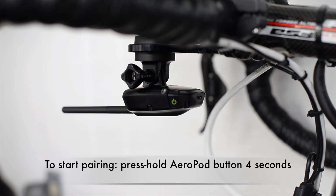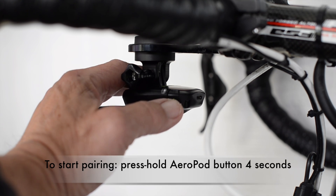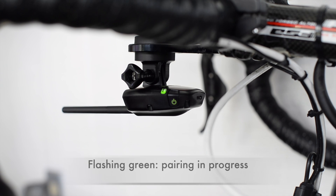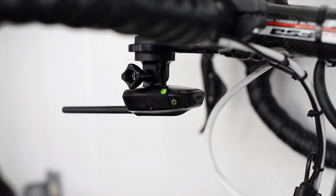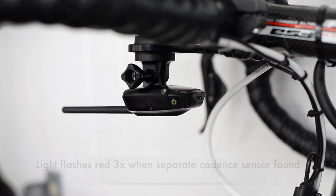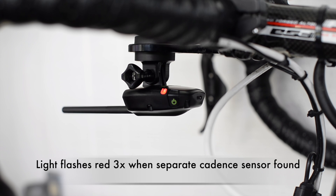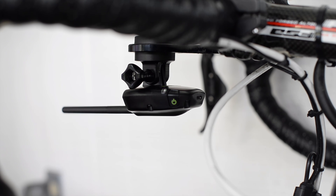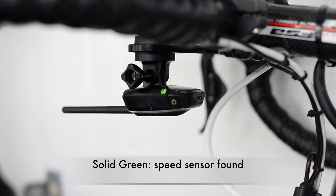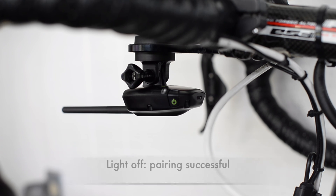I am now going to start the pairing process by pressing and holding the AeroPod button for about 4 seconds. The pairing process will begin when the status light flashes green. During the pairing process, the light will change color as it finds different sensors. Because I am using a separate cadence sensor, when it finds that sensor the status light will flash red three times. When the AeroPod finds the direct force power meter, the status light will flash yellow three times. And finally, when it turns solid green, it means it's found the speed sensor and the pairing process is complete.